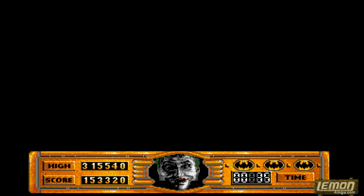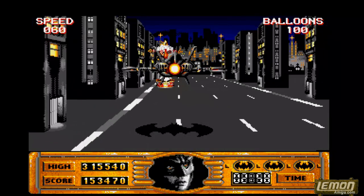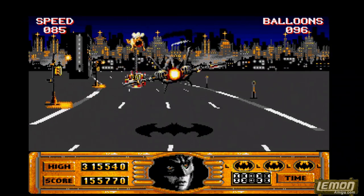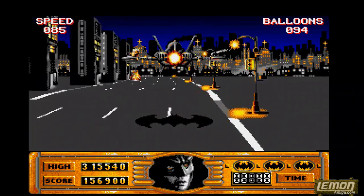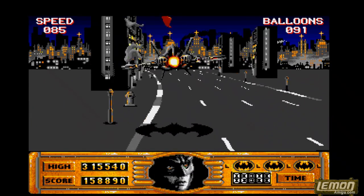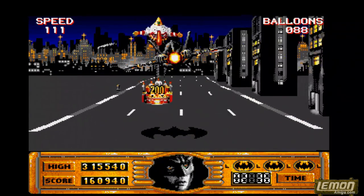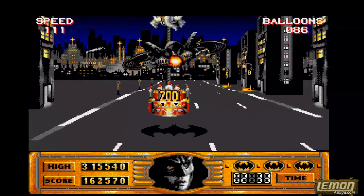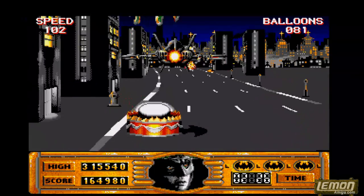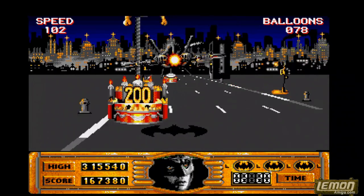After which you're treated to the fourth section of the game, which is another 3D flying section. This time it's a little bit slower, giving the player more discretion than the driving section. Batman is flying the Batwing through the streets of Gotham, trying to remove the Joker's balloons. This requires steady hand-eye coordination because you have to control the speed, height, and direction of the craft. If you're going too fast it's very easy to crash into the buildings, and if you miss too many balloons, you're in trouble.